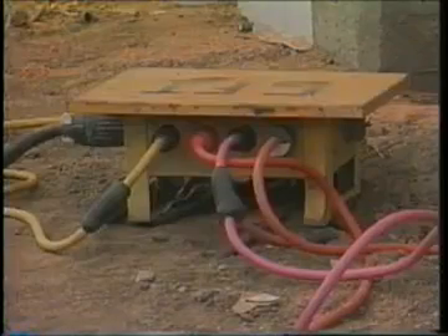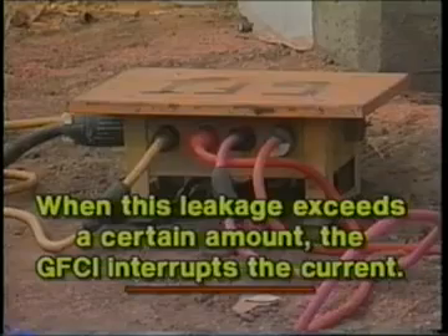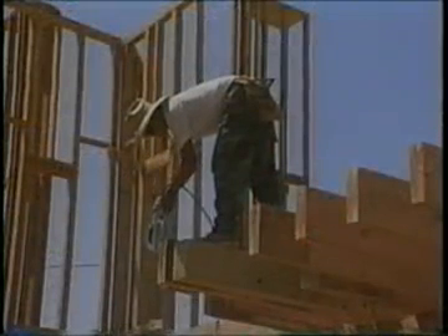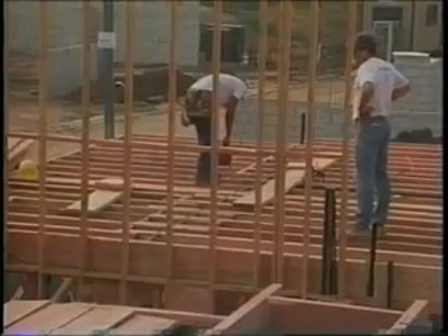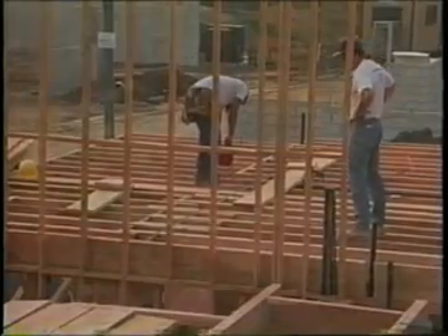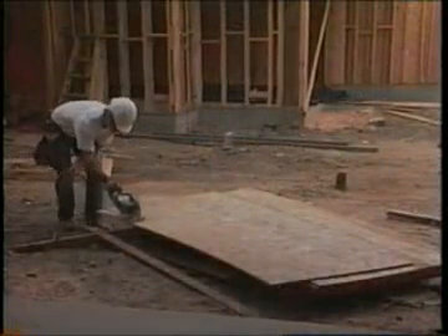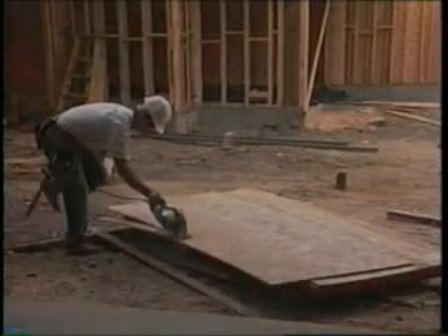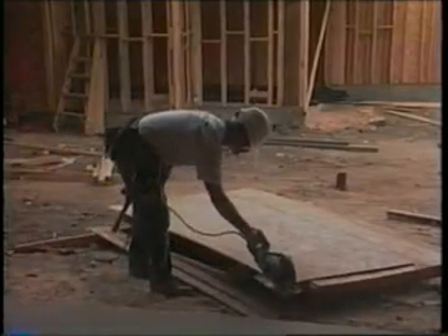These GFCIs monitor the current to the load for leakage to ground. When this leakage exceeds a certain amount, the GFCI interrupts the current. They are rated to trip quickly enough to prevent electrocution. Whether you choose the inspection and testing method or the GFCI method, the objective remains the same — protection from electrocution. Safety on any job site is of paramount importance. Each individual on the job site has a responsibility to inspect all electrical equipment before use, including cords, cables, connectors, receptacles, terminals, plugs, and the equipment itself.